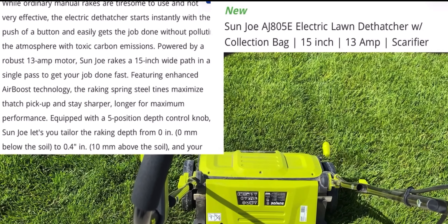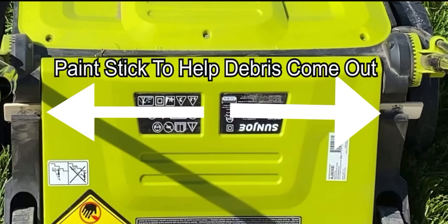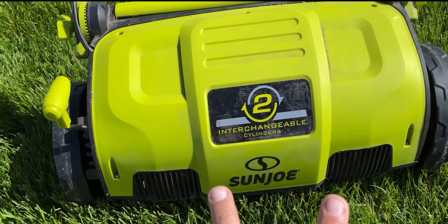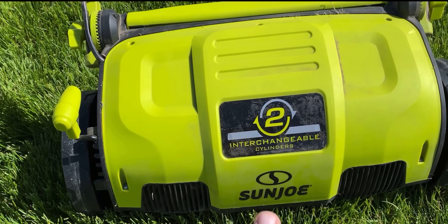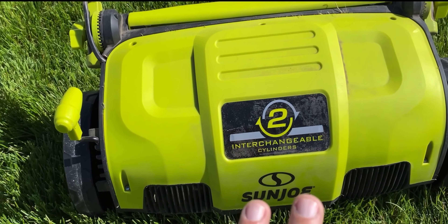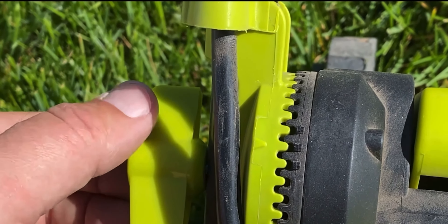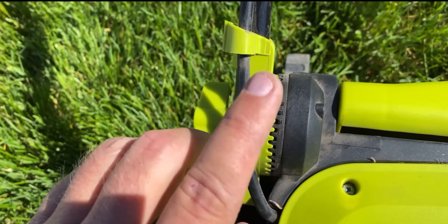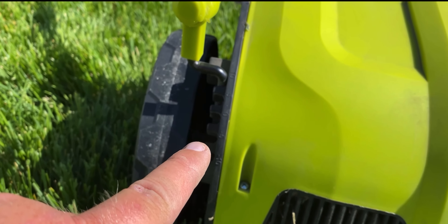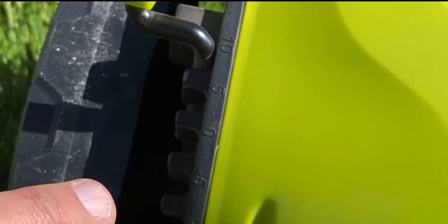This is the new 15-inch AJ805E. This one has a 15-inch deck, removing an extra two inches compared to the smallest one — the original — and one inch bigger than the battery-powered. It does have these fancy knob adjustments: you just loosen these knobs and adjust it up and down to your height, which the other two do not have. Height adjustment isn't as slick as on the battery-powered, but it is a step in the same direction from the original.